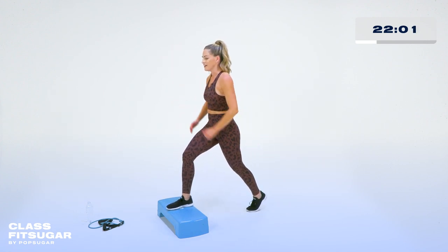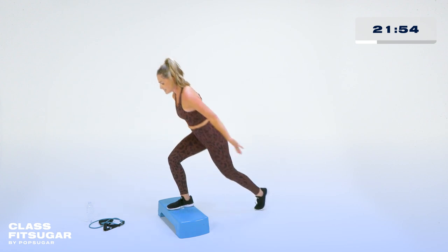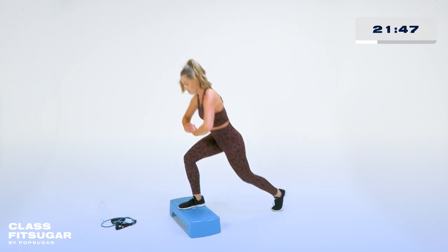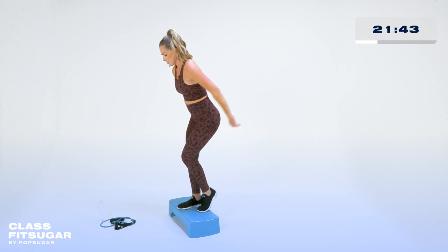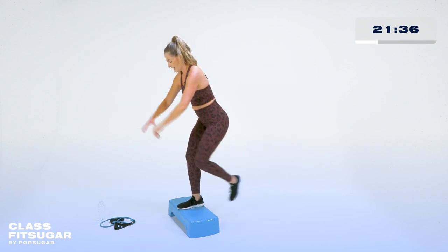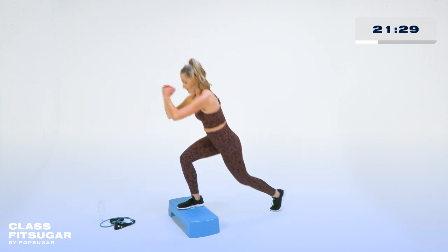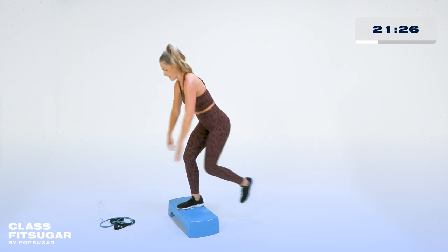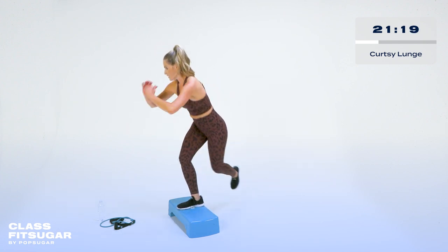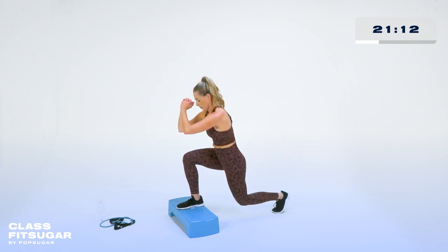One foot up on top, dropping it low in three, two, one — here we go. Step it up, down and up. Anytime we're using a step it's going to be a little bit of balance work, so really think about that core coming in — navel to spine, little tuck of the pelvis. You can drive up through that heel. We're going to get a little leg burn and keep that heart rate up. Four more right here, all the way through — front leg is taking the weight.